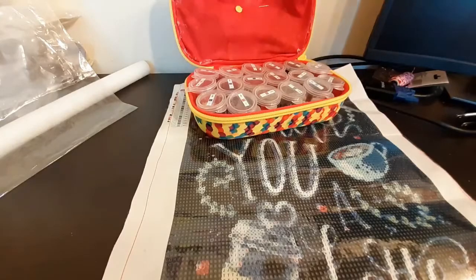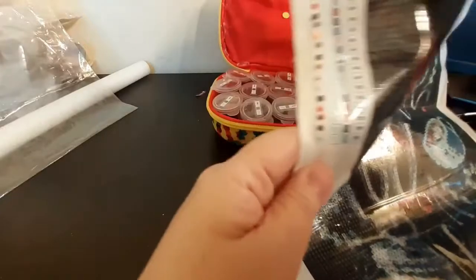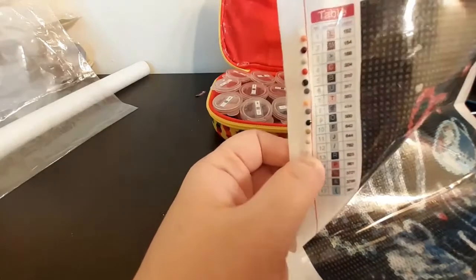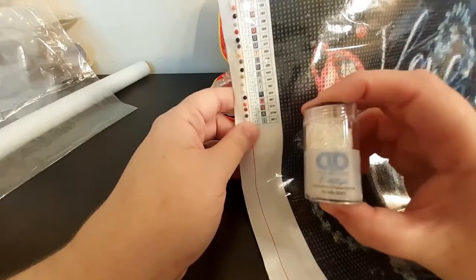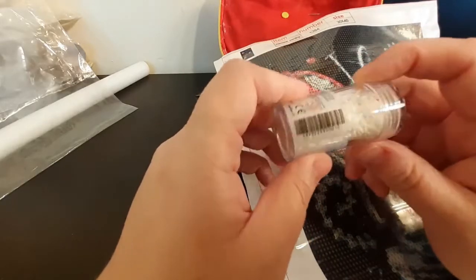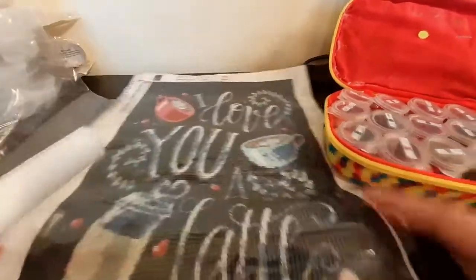I let this dry overnight and went over to Joann's, and I picked up Diamond Dots color 5001, which is the Aurora Borealis white — you can see it there. This is what we're going to replace that color with, and I think it's really going to add something special to this painting. We're going to slip this into our kit, and the last thing we're going to do to finalize the kit — it'll be a couple of weeks before I start it — is put this on a foam roller.